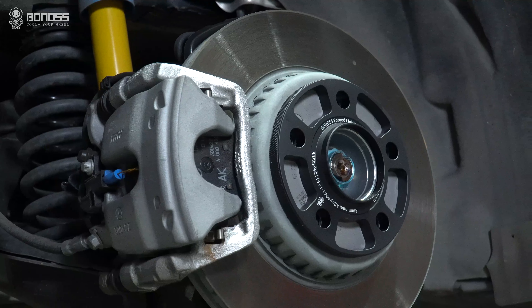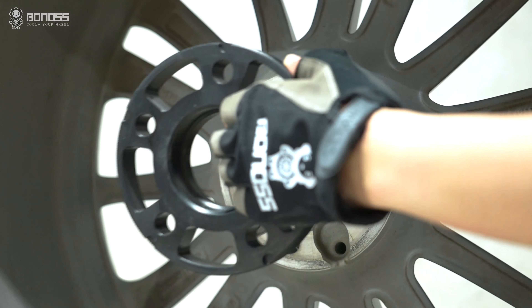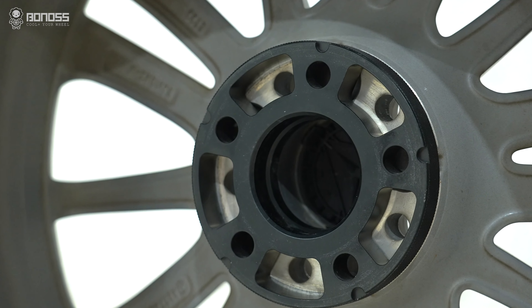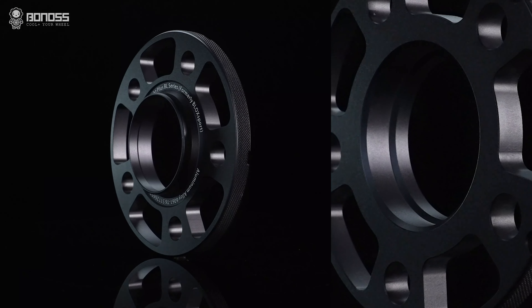BONOSS wheel spacers are designed with better multi-stage hub-centric rings. The multi-layered design provides the bevels to fit the corresponding hub spacers. This effectively ensures a firm wheel connection and a better load transition.